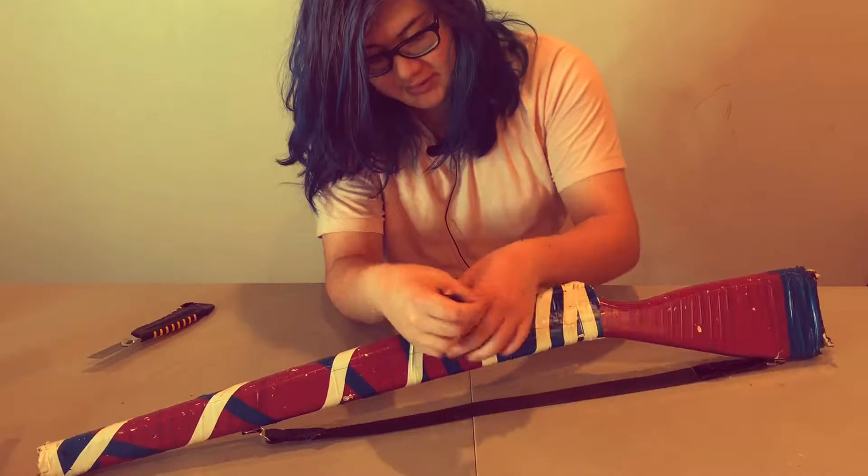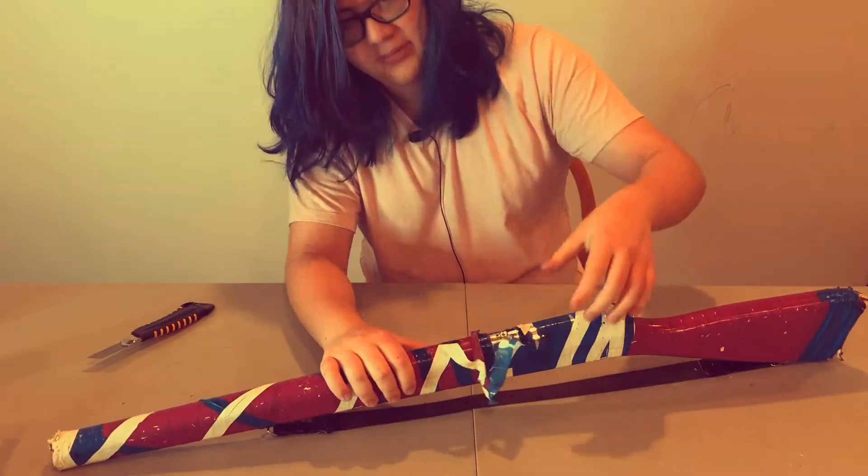I'm gonna wrap it in so much tape. I literally have like three layers of tape on here.